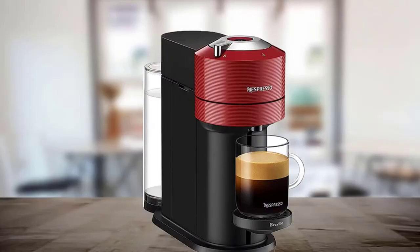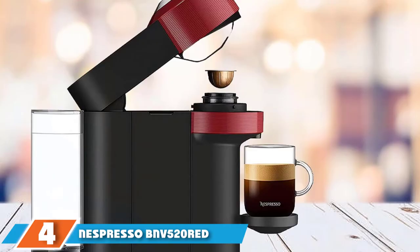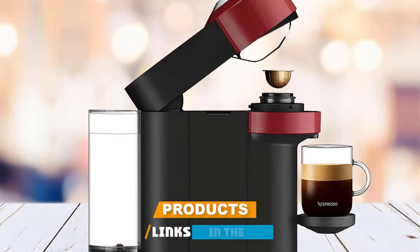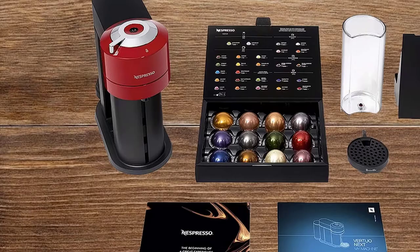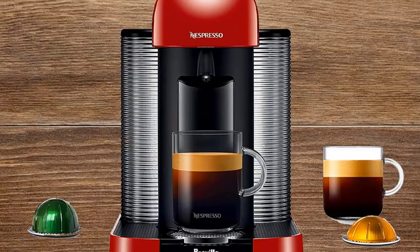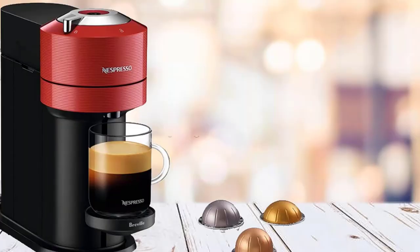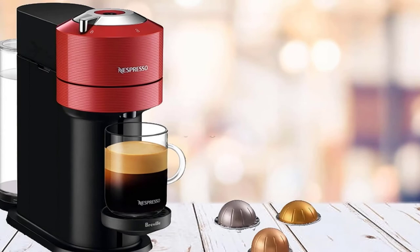Next at number 4, we have the Nespresso Vertuo Next Espresso Machine. At one point in my life, there was nothing more horrifying than the idea of making coffee from a single-use capsule. But after a few stays at hotels with in-room capsule espresso machines, I had to admit that the resulting espresso isn't just good enough but actually pretty great. The Vertuo Next has a more plastic look than I'd like, but there is no denying how simple and dependable it is. And in terms of environmental impact, it's actually not as bad as you might think, particularly if you're recycling the capsules.